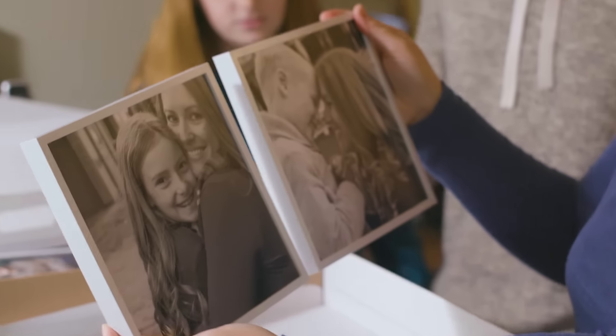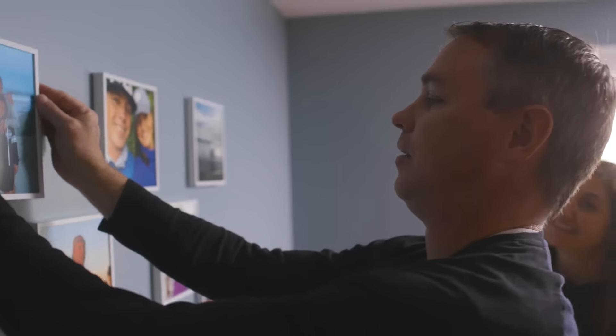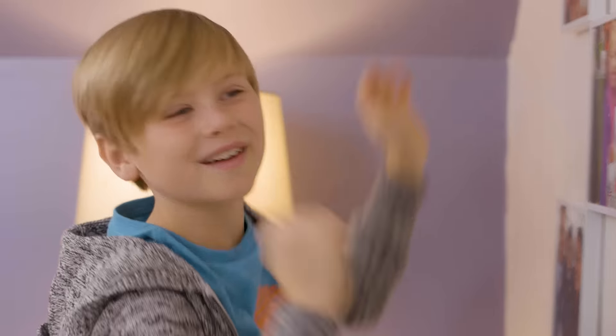How about we hang them in the house and we can all look at them? Is it stuck there forever? No! Cause look! I love this cause I'm never gonna have to nail into the wall and put holes into the wall ever again. Mom's gonna love this!